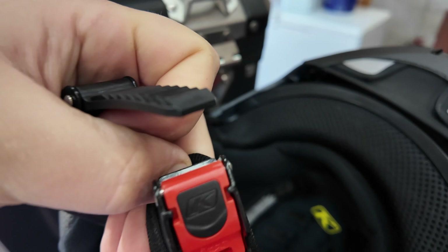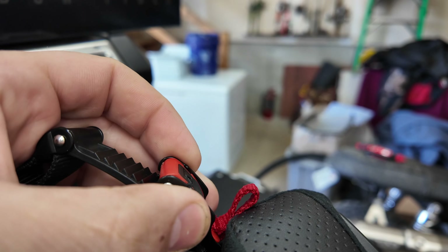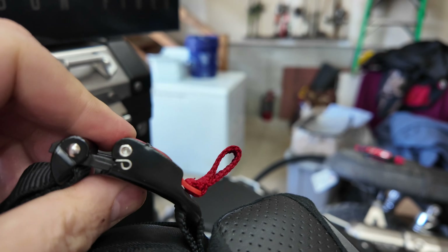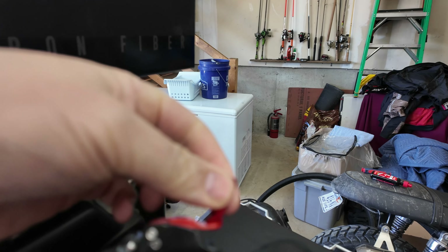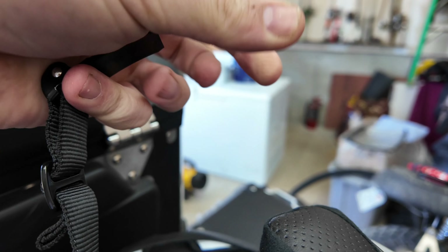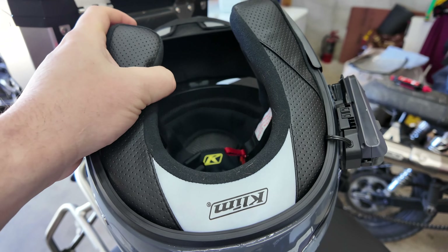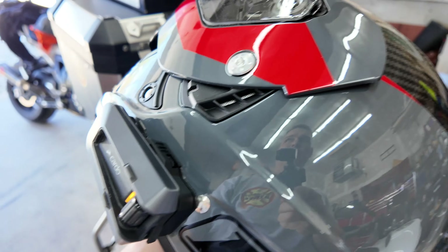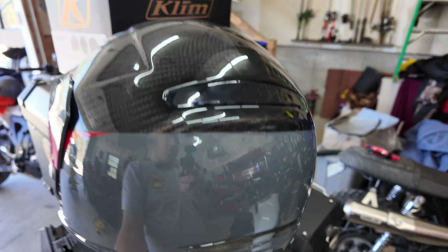This does not have the fidlock buckle like my other helmet, but it's nonetheless quite easy to put on. You just stick it in and it ratchets shut. To take it off, there's a red pull tag — synonymous with all Klim helmets — and it just pulls out very easily, so there's no threading the needle like an old-style helmet. The helmet is also extremely light because of the carbon fiber construction.